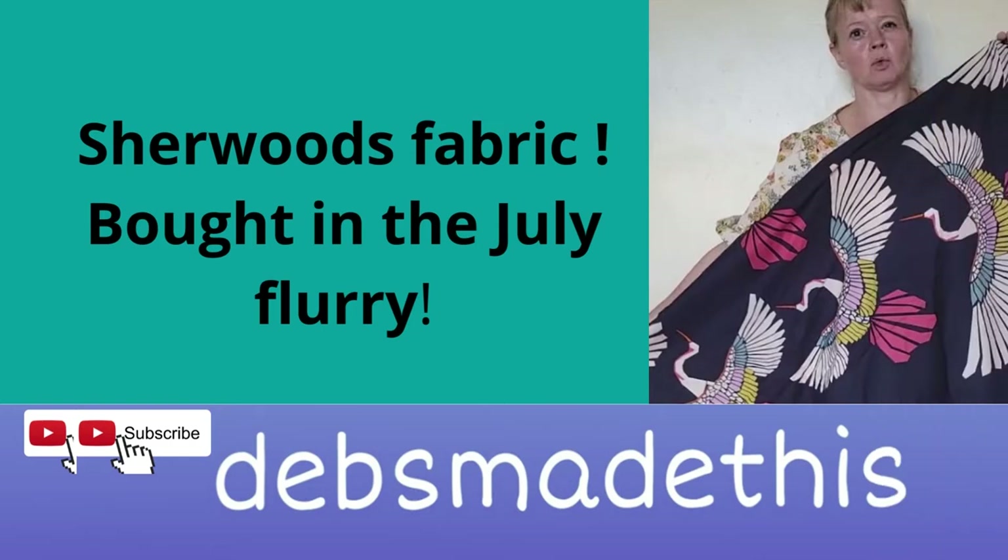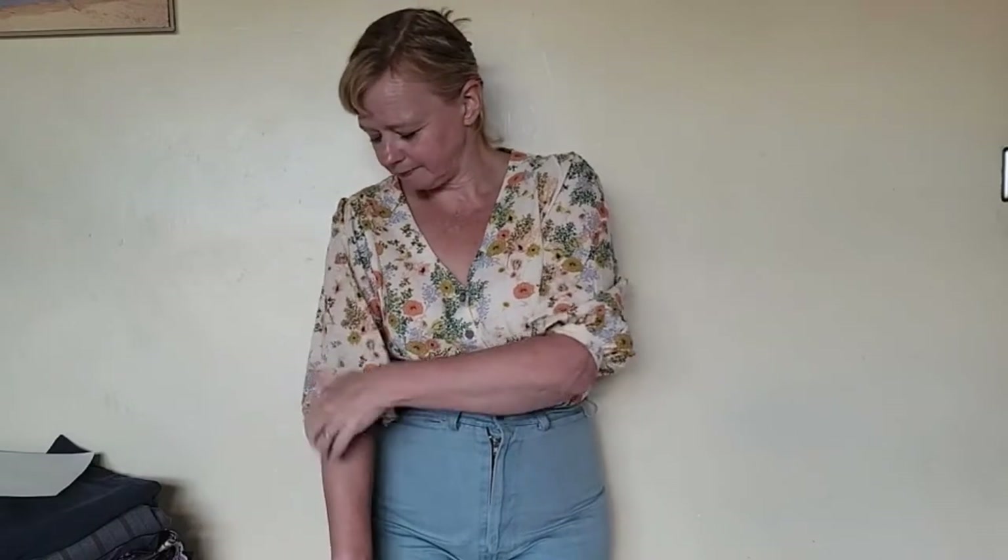Hi, I'm Debs, this is Debs Made This and I have some fabric to show you. Before I forget, I'm wearing a Fibremood Norma. This was the first one where the thingies are a little bit tight, so you can tell it's the first one because I've added a little bit to the band of the next one. But it's fine for kicking about and sewing swimwear in, which is what I'm doing today.